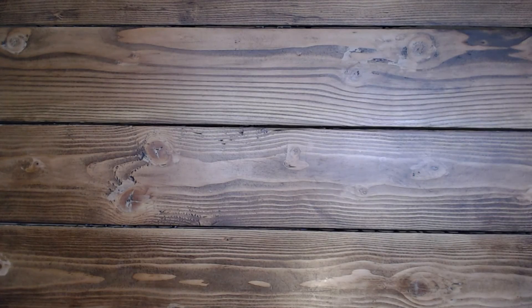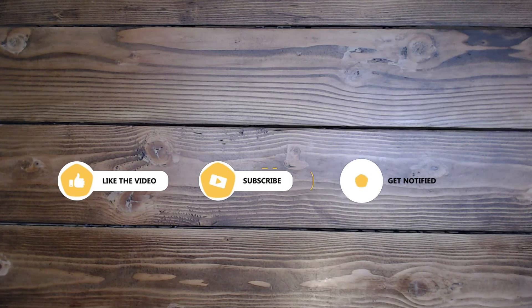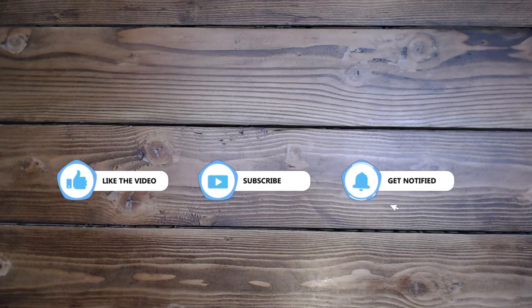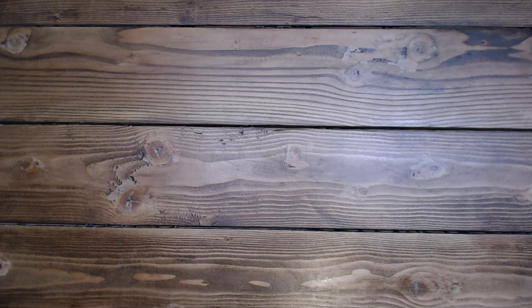Thank you so much for taking time out of your busy schedule to come and play today. Please like and subscribe if you would like to see more of my videos, leave a comment, and have an amazing rest of your day. I'll see you soon, thank you so much, bye bye.